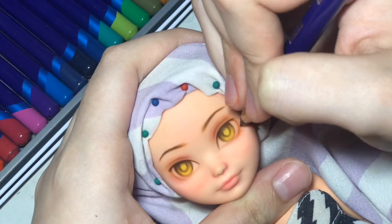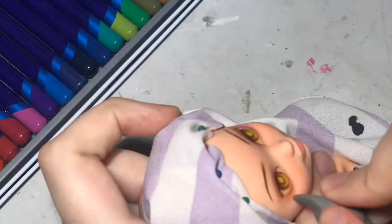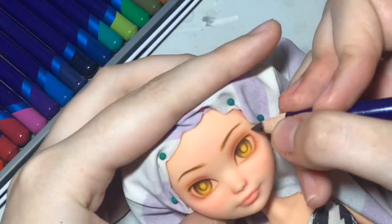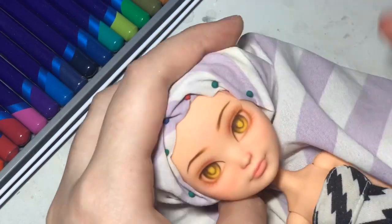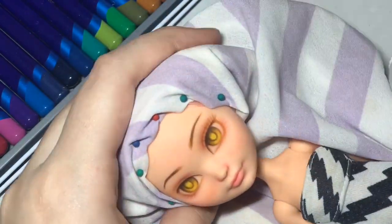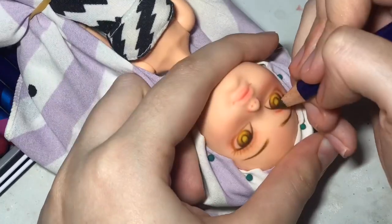For her bottom lashes I take a light brown and add just a couple of really light lashes. For her top lash line I made them a lot darker and also did a different style — I usually curl the lashes going left or right, but this time I went straight out from the lash line, so it kind of looks like they're coming forward, if that makes sense.